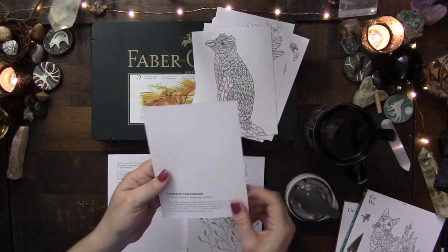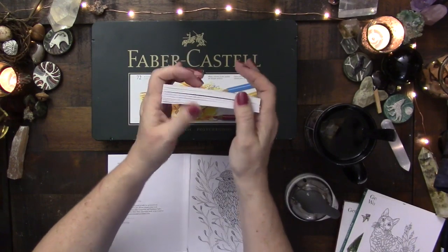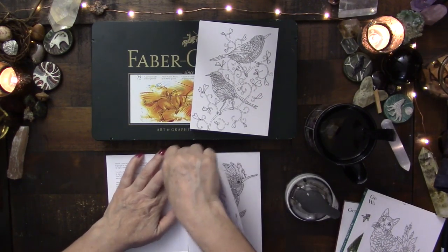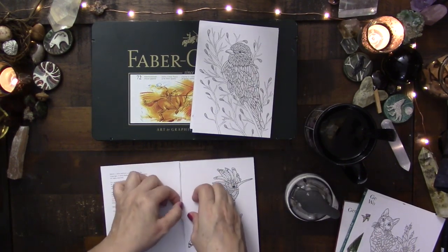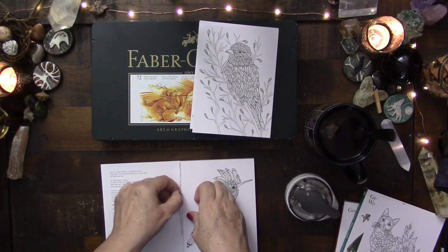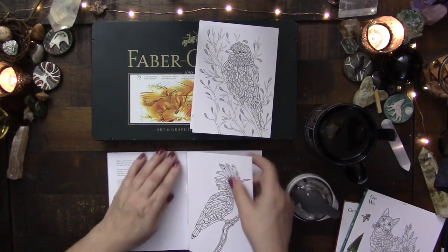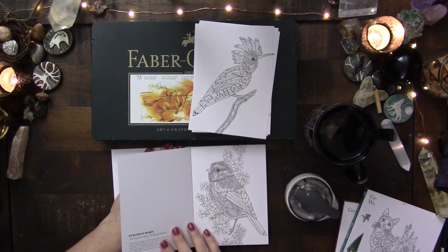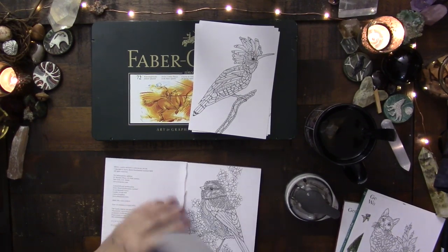Look — a common tailor bird! I do love to color, but I don't like to do really large, intricate coloring pages because I often don't have that much time, and they're also too intricate — it's hard on my eyesight. So I thought these were the perfect size. I didn't want something that felt pressure-filled. Oh my gosh, I love the little robin. The birds are definitely my favorite, although I do love the other ones as well.